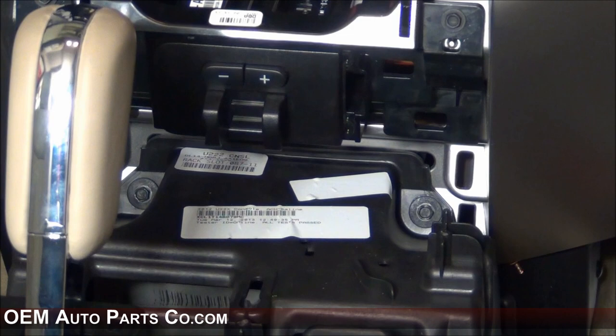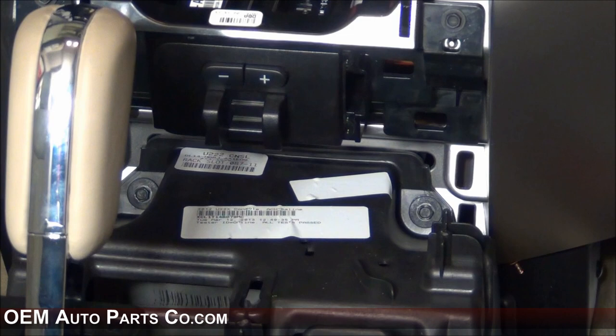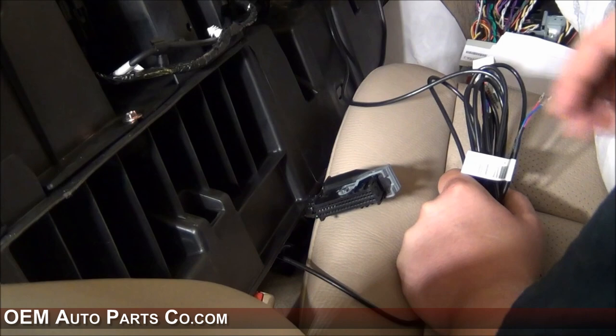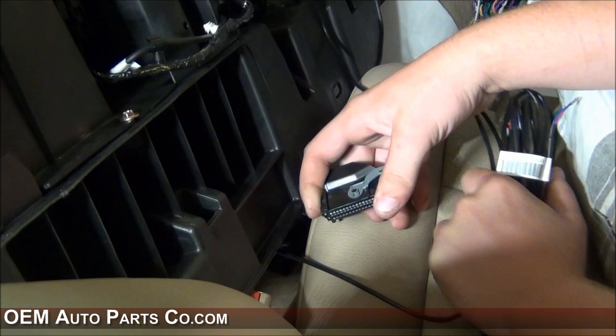Once you have the two side skirts off the center console, there are just two more 8mm screws holding the center console to the dash, located down in here. Remove these and the whole console will lift up and back. Once you have your center console lifted up a little bit, you'll be able to disconnect the plug into the MySync module. Undo two little clips and remove the shroud, then set this aside.